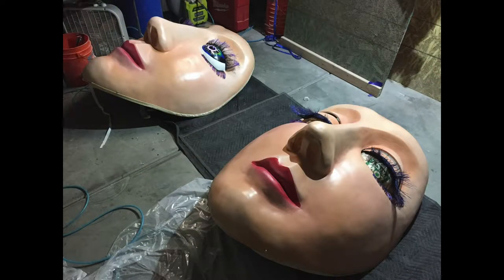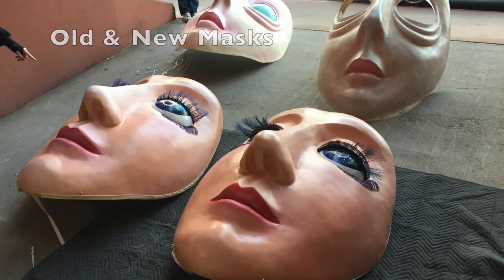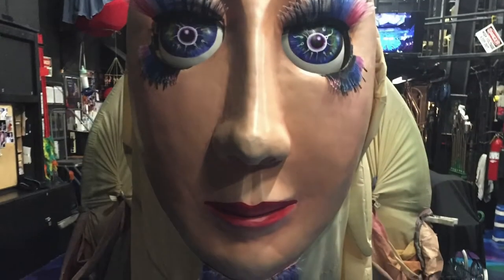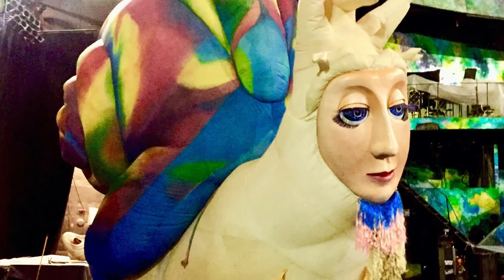They lay out to dry before delivery. It was a fun process and a fantastic yet humbling experience. It is truly incredible to be a small part of the big picture.